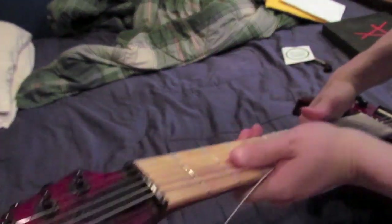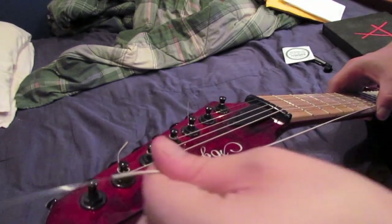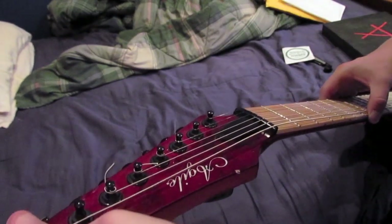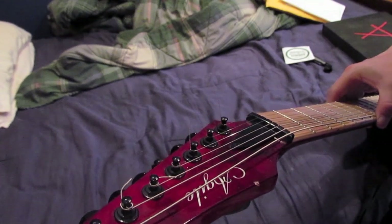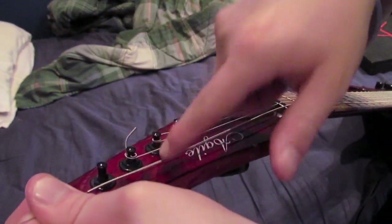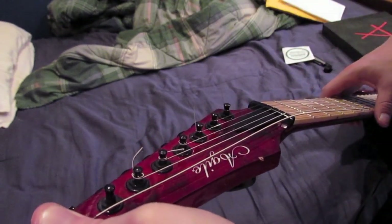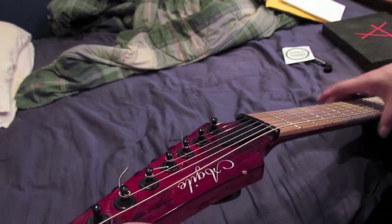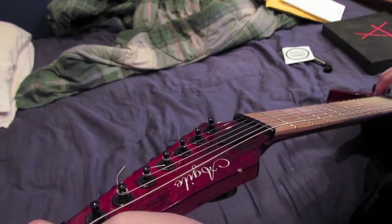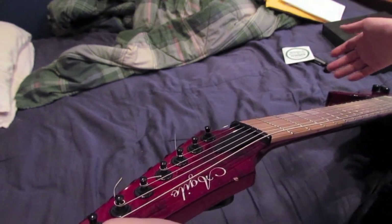And I have a reverse headstock, so I have maybe 6 or 7 inches of wasted string over here, which isn't going to help me wind and isn't being used on the actual fretboard. It's a 27-inch scale neck, so all of that adds up and the string is just not long enough.